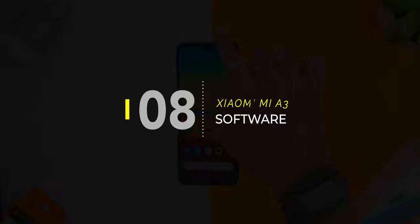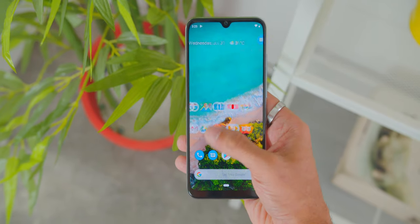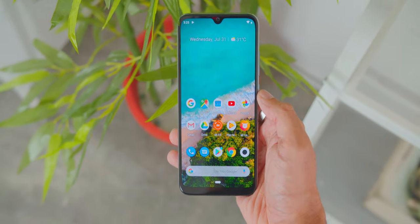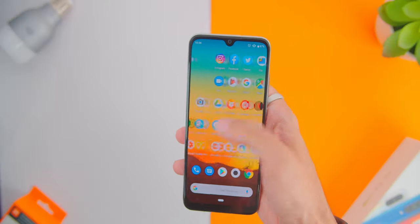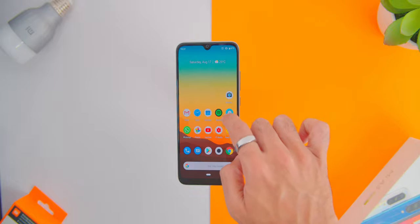As for the phone's software, it ships with Android 9 Pie with Android One. I have to say that having recently tested MIUI, it is starting to grow on me, especially the gesture of swiping in the middle of the screen to access the notifications menu. I think it's about time Android One started embracing more gesture controls into its UI, but of course nothing comes close to the settings and menu navigation of stock Android devices.